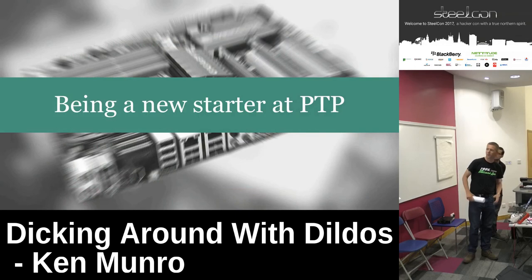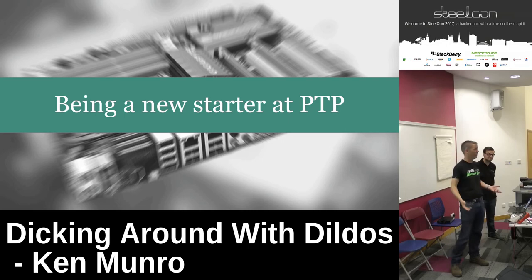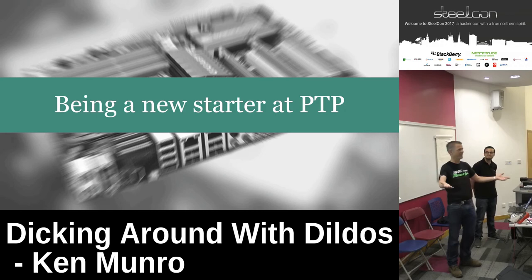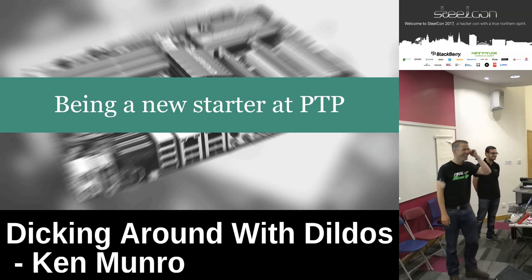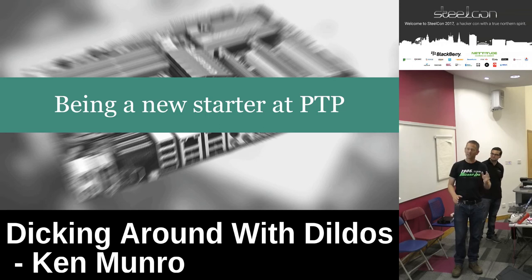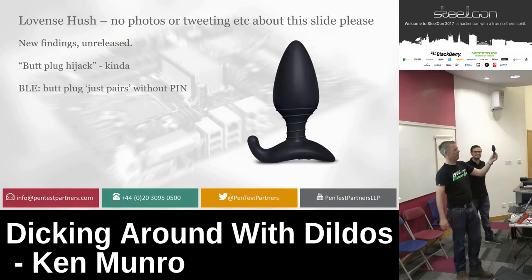About two and a half years ago I gave a new starter at PTP a choice: a Wi-Fi kettle or have a go at a dildo. He chose the kettle, and we own kettles. We had another new starter who came in Monday, looked around the desk where Nick had been working on toys for a week, and said 'I've got a smart butt plug — would you like to borrow it?' There was silence in the office, then everybody started laughing. He had genuinely been researching the security of a smart butt plug. Meet a smart butt plug — promised unused.